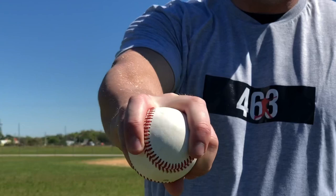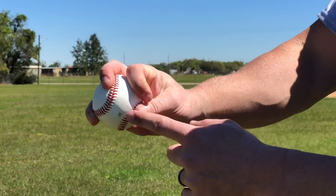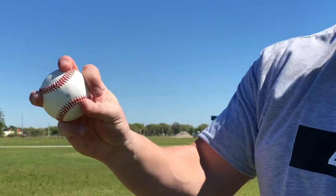I used to grip the circle change-up by hooking the middle finger right here, ring finger on the other side of the horseshoe on the open side, putting that circle on this side of the ball with the thumb here. There's a little more space in this one. My grip pressure isn't as much — I definitely feel it more in the fingers, not down in the palm at all. I'm probably in the 50%, maybe even 45% range for grip pressure.